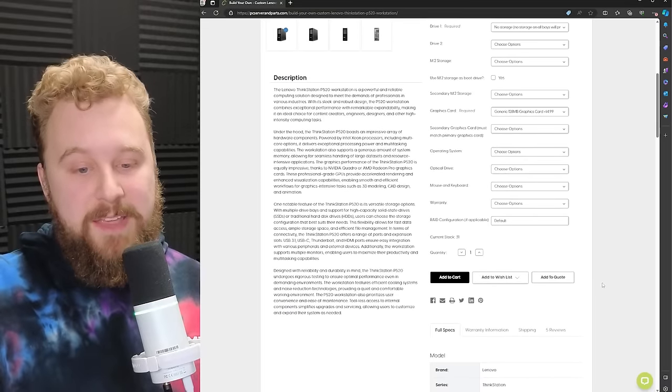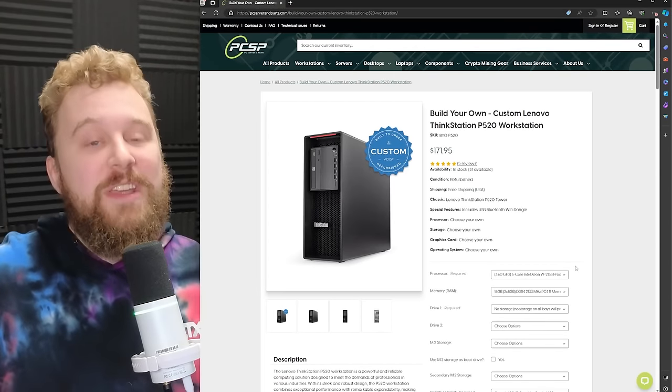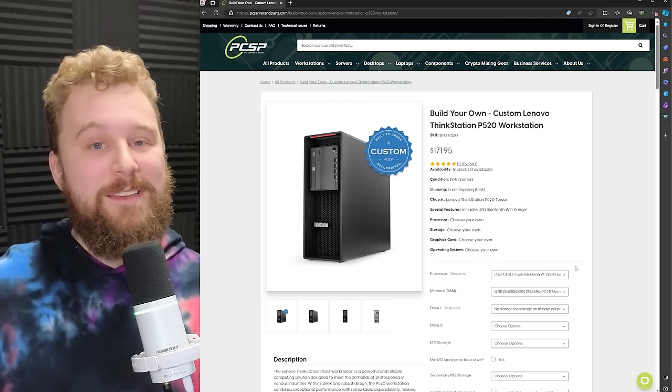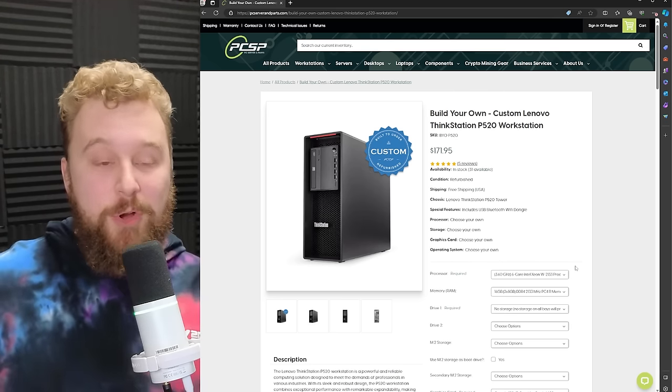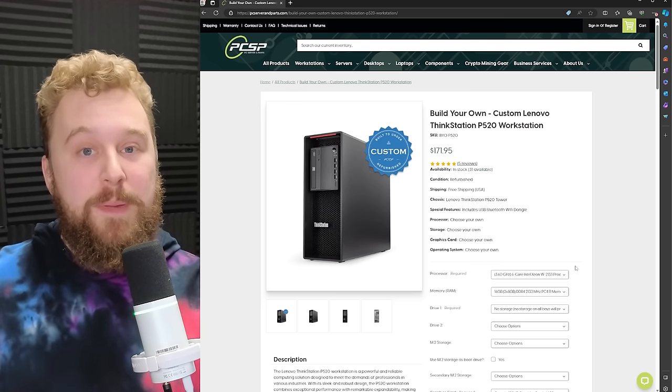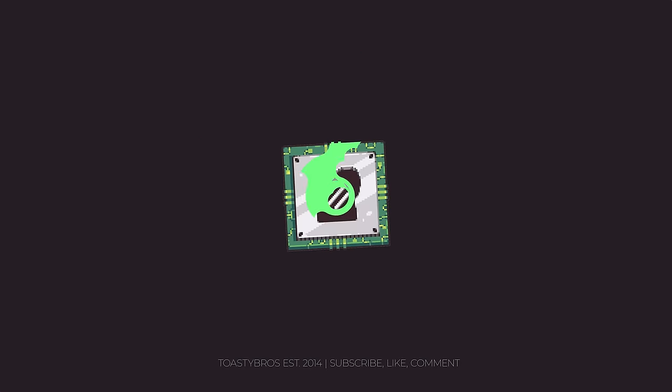We're going to go with no storage because I'll show you how to add it. The graphics card will be very basic from the site. Just add to cart, then shop for your actual graphics card separately. For this video we went with the RX 6600, but there's a wide range of GPUs you can go with — we'll leave those links in the description. Once you have your graphics card and your Lenovo P520, we'll dive into how to upgrade this thing and get to gaming.